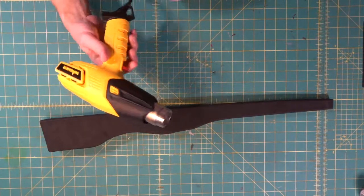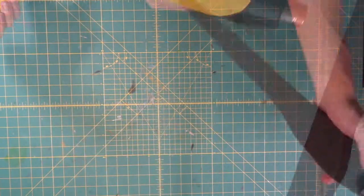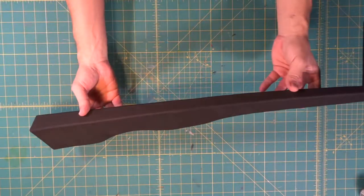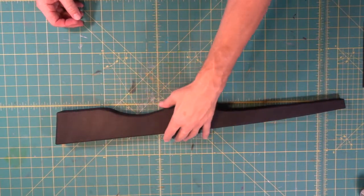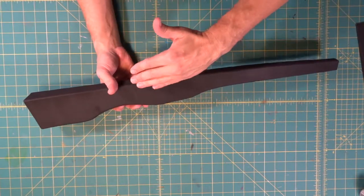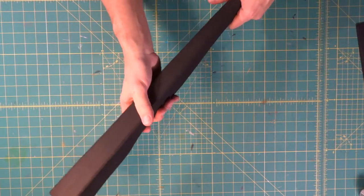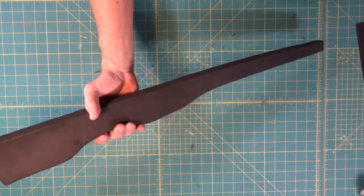Once again, after we sand or Dremel, we heat seal to tighten it up. We got off almost all of the band saw marks. Now, we could have taken some extra steps — we could have built this in layers and embedded a brass tube in here to get it really stiff, but it's not that bad. It'll be nice and light, and there's really probably no need for the support on the inside if you're just carrying it through a con or something like that.